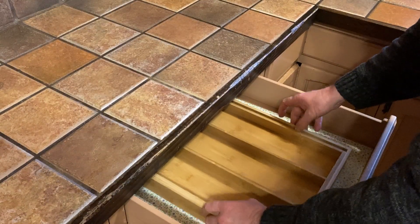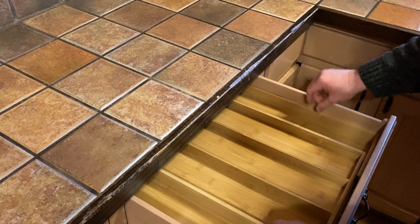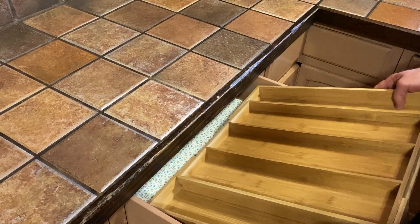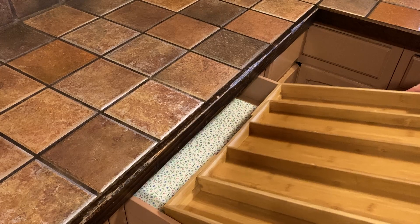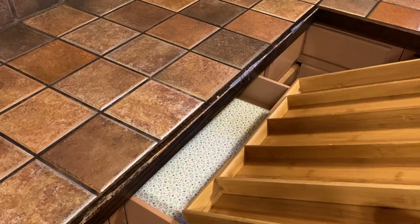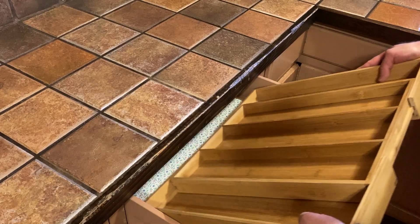And then you can expand it. It does expand a little bit more — let me show you. So it does expand just a tad more, you see? Even though I'm not expanding it fully... well, actually fully expanded it barely fits. Look at that — yeah, it's fully expanded and it barely fits.